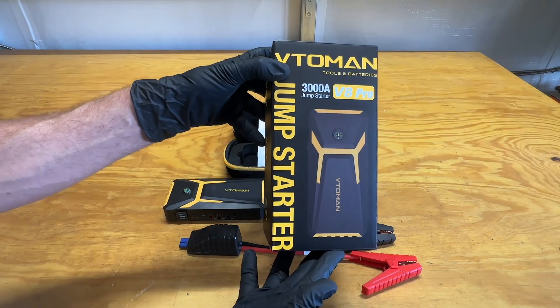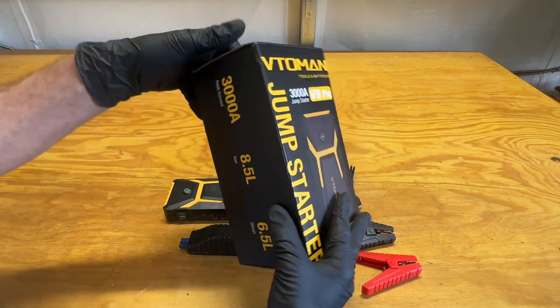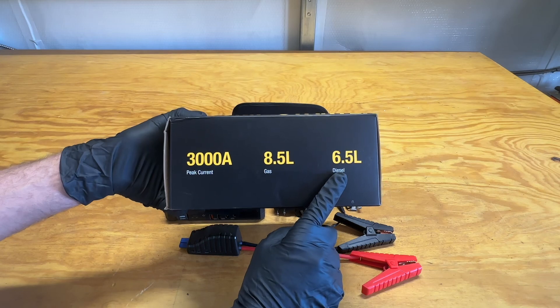Hey everyone, today we are reviewing Veto Man's Jump Starter. This is the V8 Pro model, rated at 3,000 amps on the peak current, up to 8.5 liter on the gas and up to 6.5 liter on the diesel.